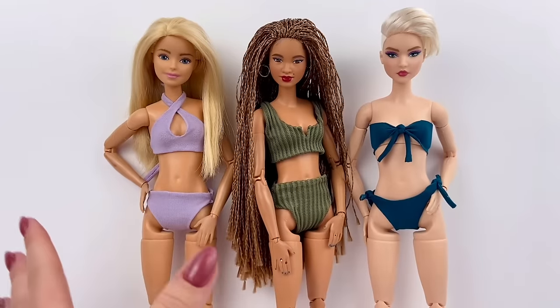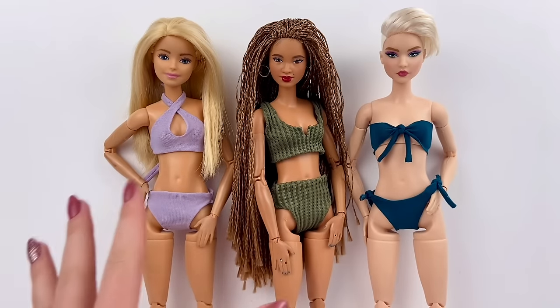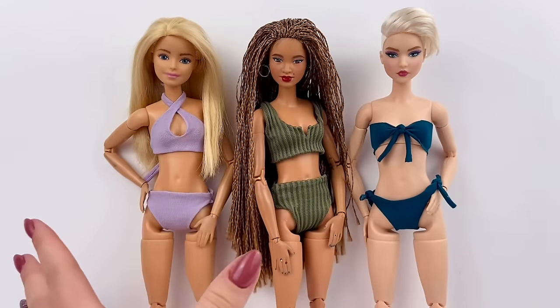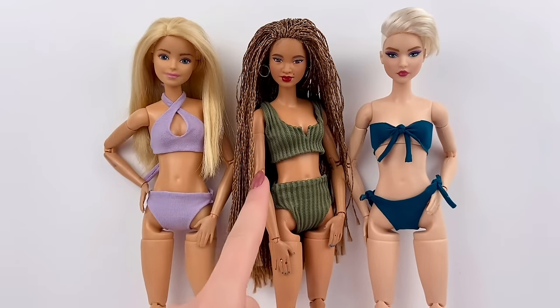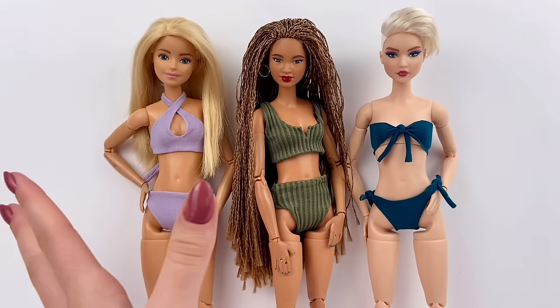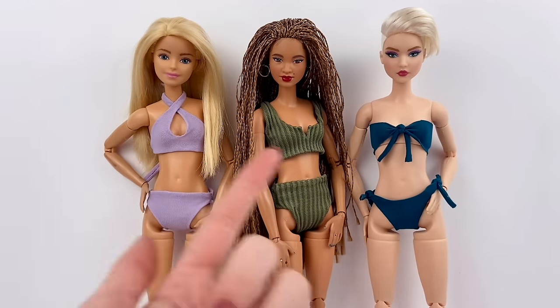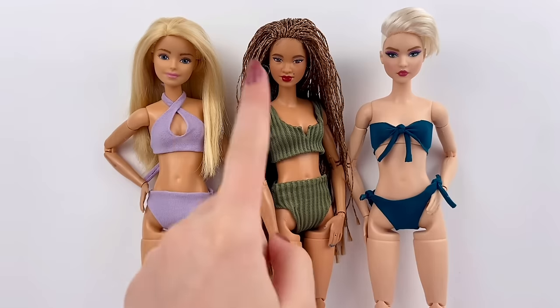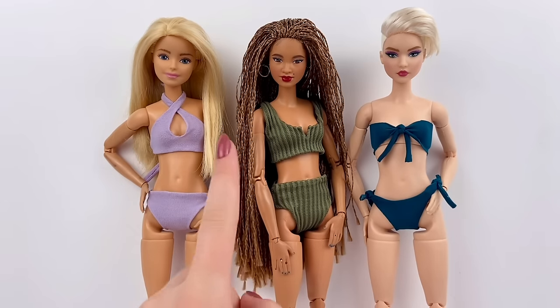Here are the dolls in the bathing suits. I actually love all of these so much. They're all pretty simple and straightforward to make — this one is probably the most difficult, but still it was pretty easy. I think they look great. Comment below and let me know which of these three is your personal favorite. I actually really love how this middle one turned out, so it might have to be my favorite.